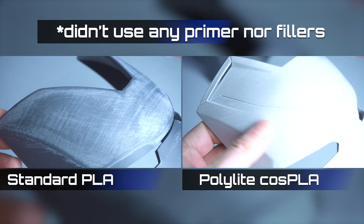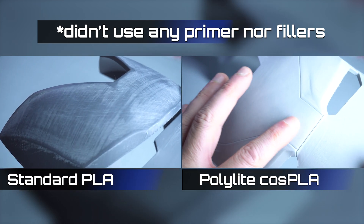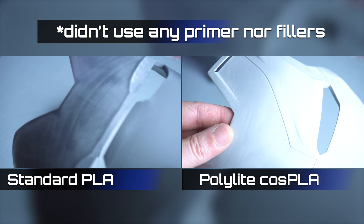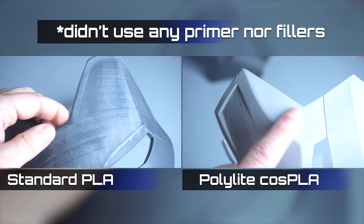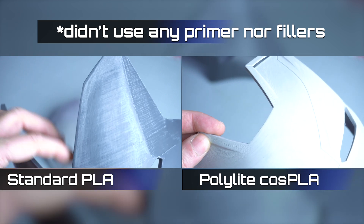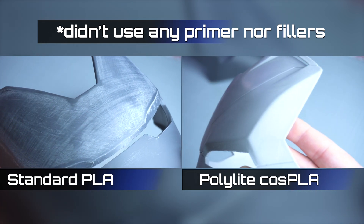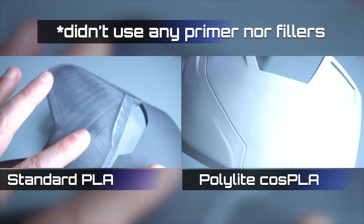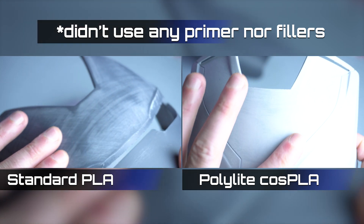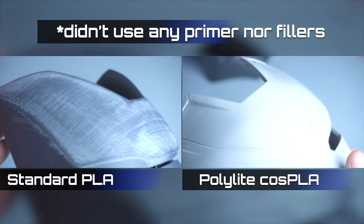Now let's take a deep look at the final results. On the left is the standard PLA faceplate and on the right is the Cos PLA. It's clear that Cos PLA is noticeably smoother and easier to sand — it reaches a high-quality finish faster and with less wear on your sandpaper. This efficiency not only saves time but also reduces costs in consumables, making Cos PLA a fantastic choice for any cosplayer looking for that professional look.